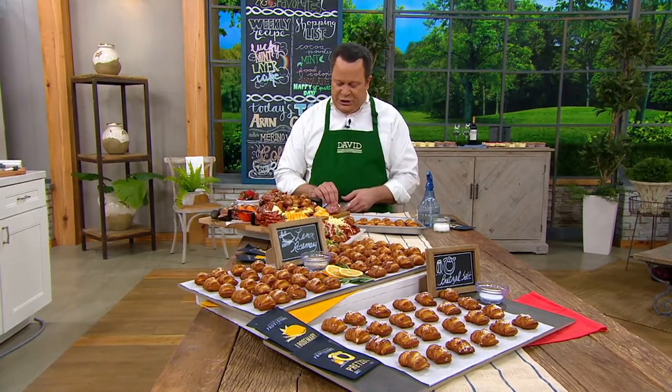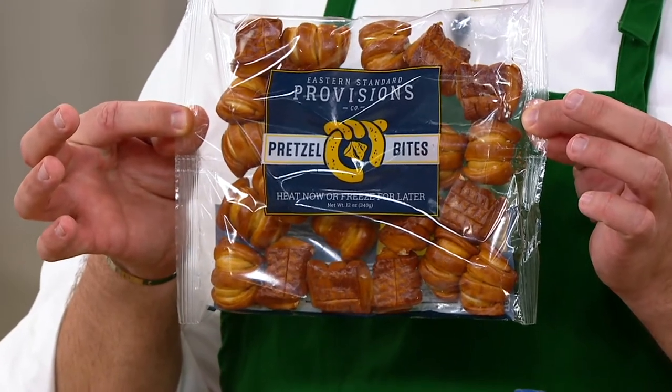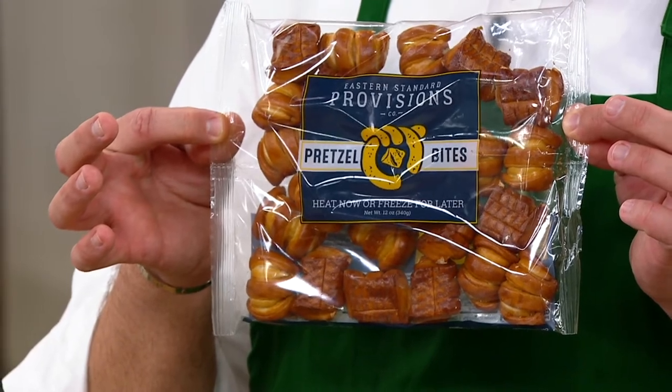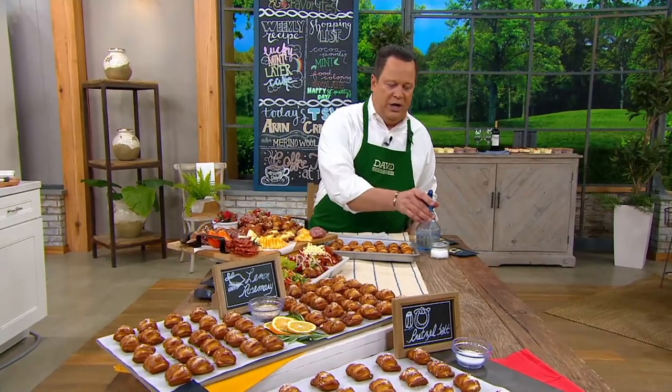More of these just arrived — beautiful Eastern Standard Provisions Pretzel Bites. These pretzel bites are amazing. They arrive to you fully cooked and frozen. You take them from frozen and pop them onto a sheet pan. Then right before you put them into the oven to warm them, get out your water bottle or a little brush and some olive oil and spritz them.